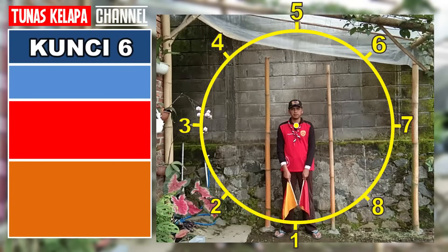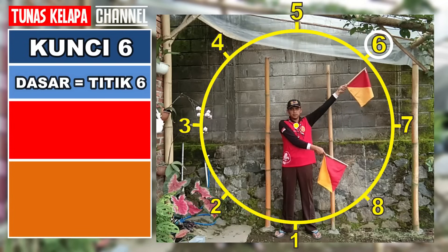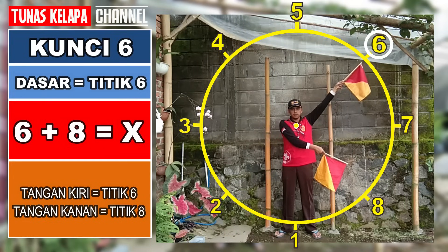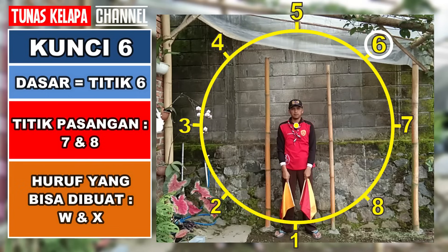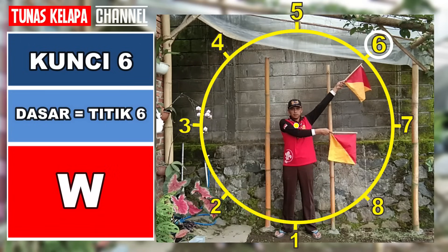Kunci 6: dasarnya adalah titik 6, tangan satunya menempati titik lain di atas titik 6. Enam dan tujuh: W. Enam dan delapan: X. Untuk kunci 6, kita dapat membuat huruf W dan X.